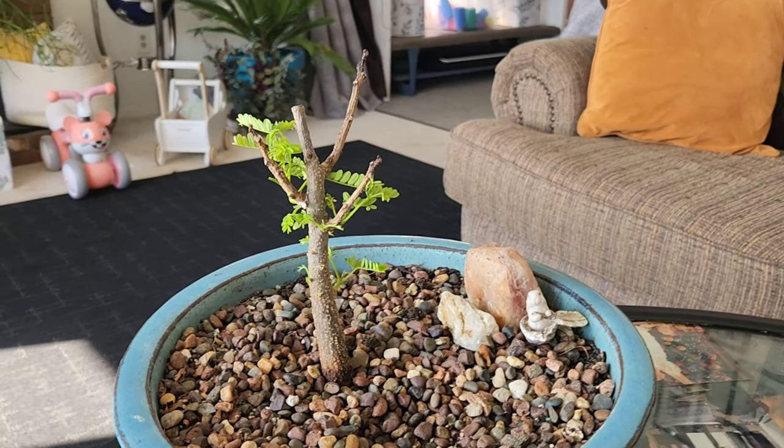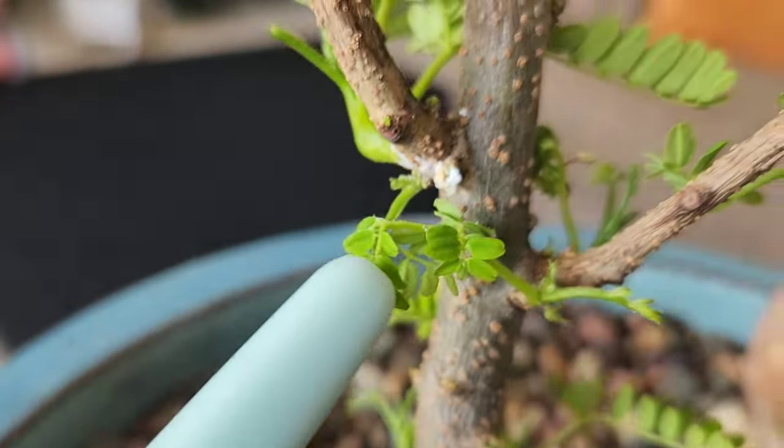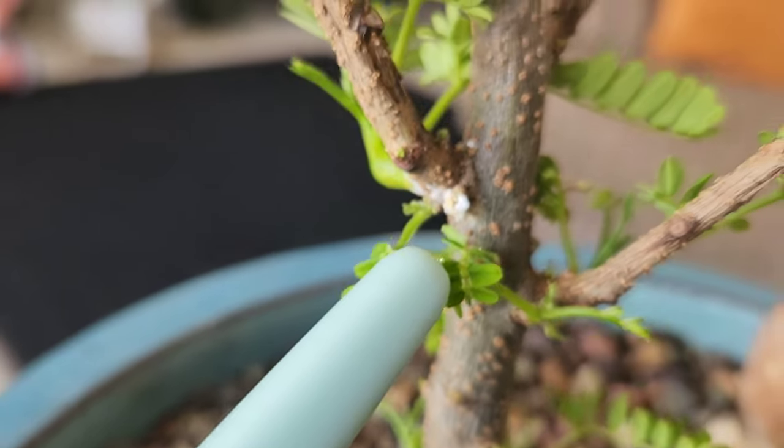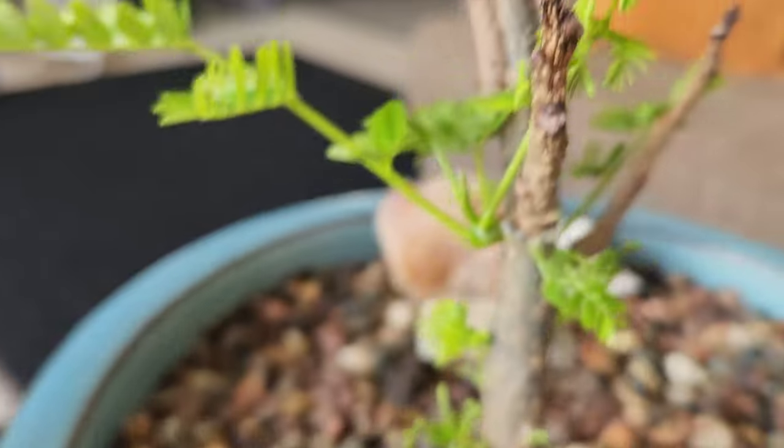Here is the infected Delonix Regia. Hopefully you can see it right there — it's where they always attack. It's right in the crotch of the newest growth.